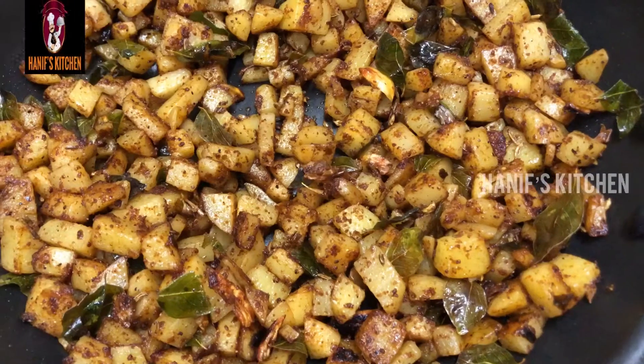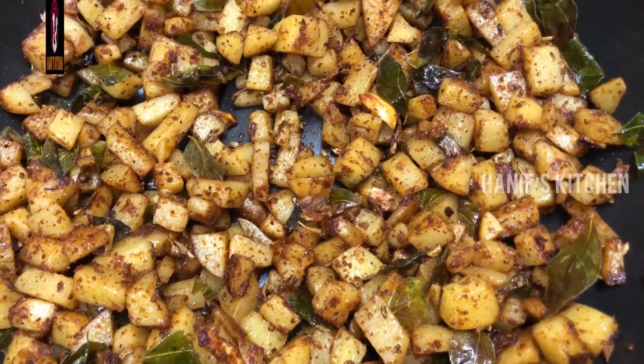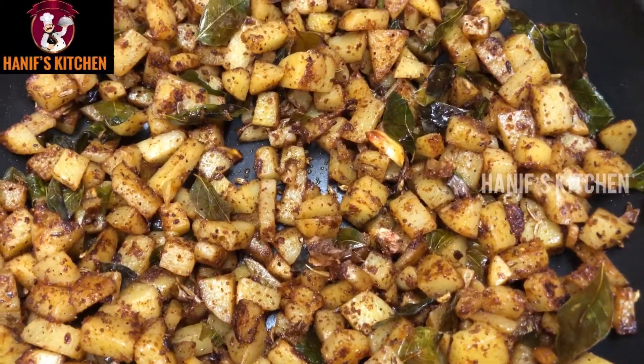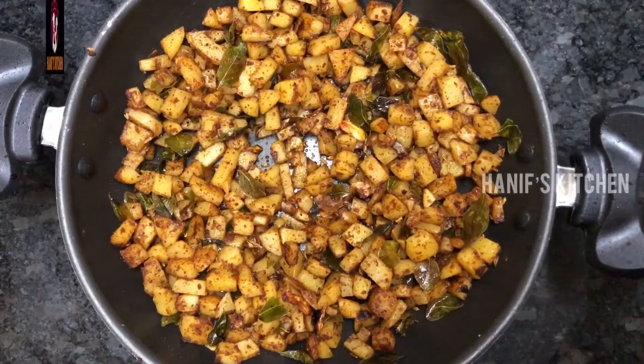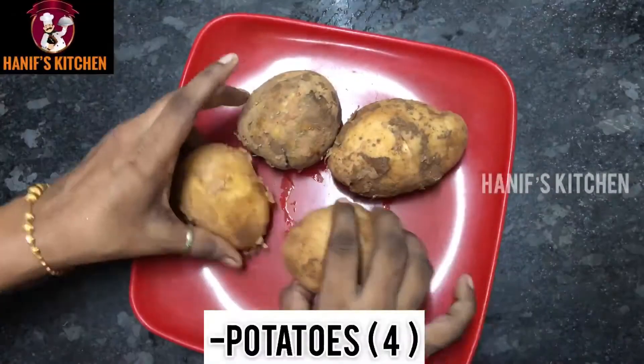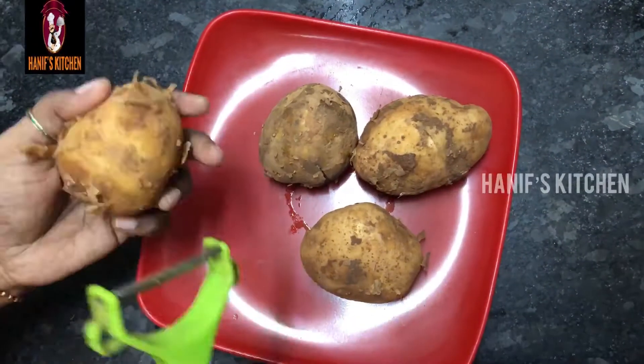Assalamu alaikum! Welcome to Hanif's Kitchen. Today we make a quite spicy and tasty dish, served on a hot sauce. Let's see how it's going — it's a really easy dish. We will prepare 4 portions.